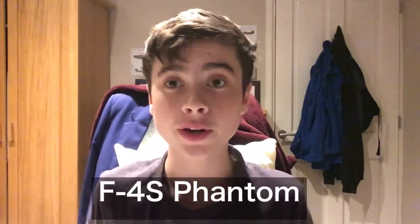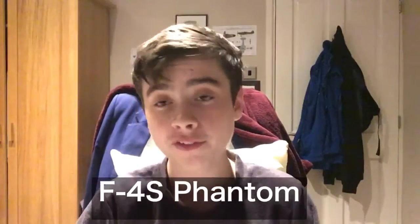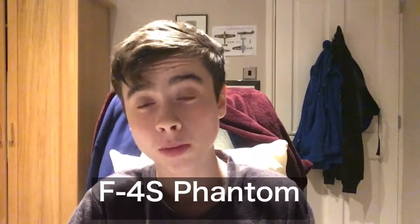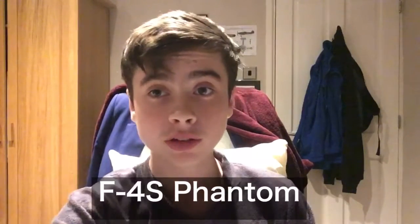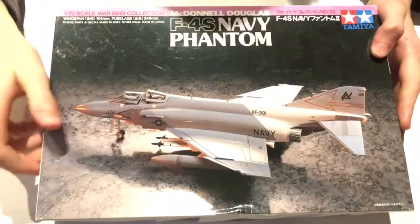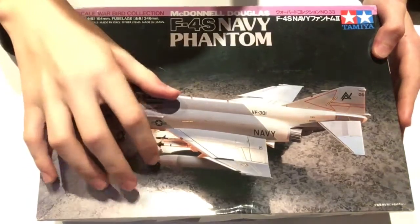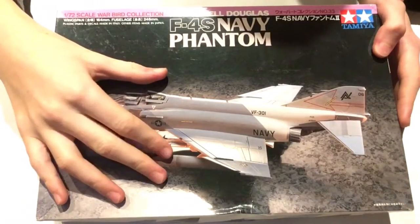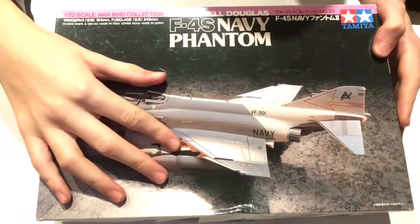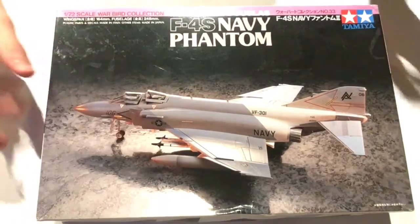Hey guys, welcome back to another video. Today I'm going to be doing a review on Tamiya's F4S Navy Phantom Warbird collection. This is the Tamiya 1/72 scale F4S Phantom. It's got a nice piece of box art showing an actual image of the aircraft you're going to build, not a painting or a computer-generated image, so quite nice looking.